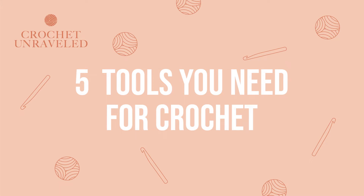Hi, it's Kaylee from Crochet Unraveled, and in this video I wanted to teach you the top five tools that you need to get started crocheting. Whether you've already been crocheting and you're not sure exactly what you need to buy at the store, or if you're brand new and looking to begin, I can tell you exactly what you need to buy and where you need to get it from. So with that being said, let's go ahead and get into the video.